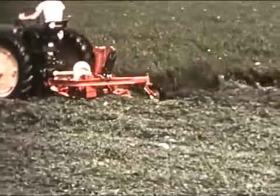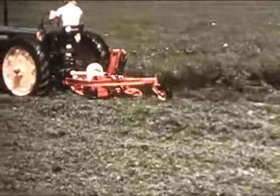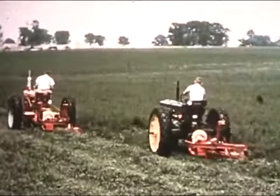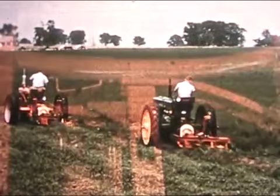For a semi-mounted mower, there's New Holland's Model 44. The universal hitch on this mower permits hitching to most popular-make tractors with only one set of attaching irons.